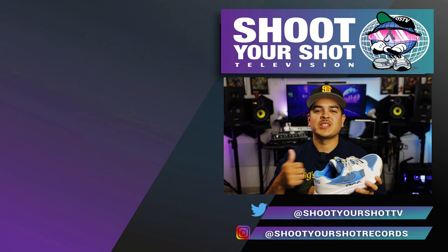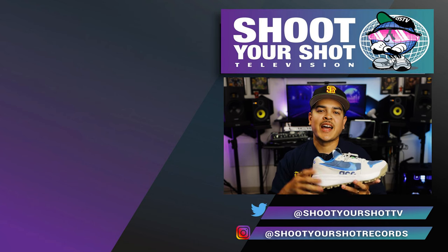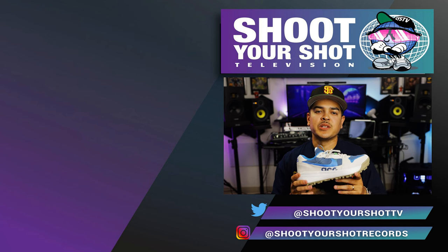If you enjoyed this episode on the Nike ACG Locate, make sure you check out all our other ACG reviews. We've got a bunch of them for you guys — hit that like and subscribe button as well. We appreciate it.